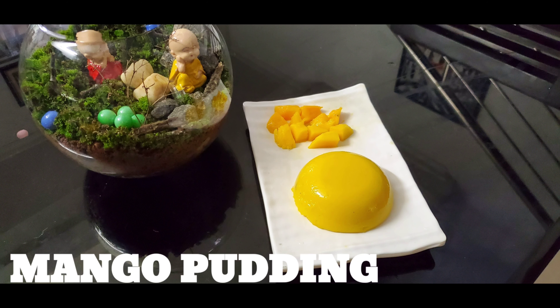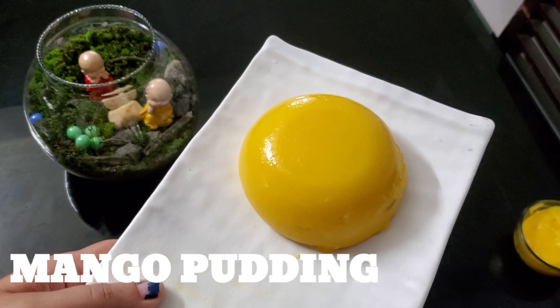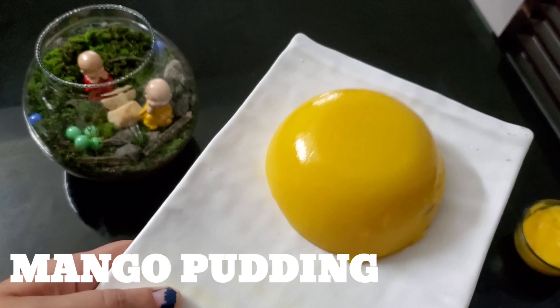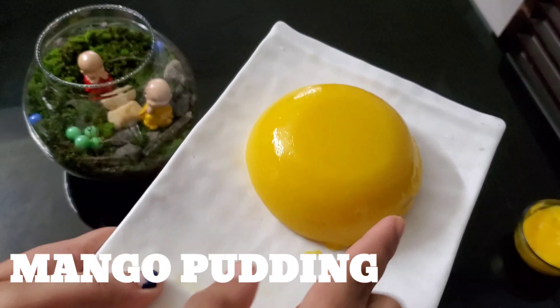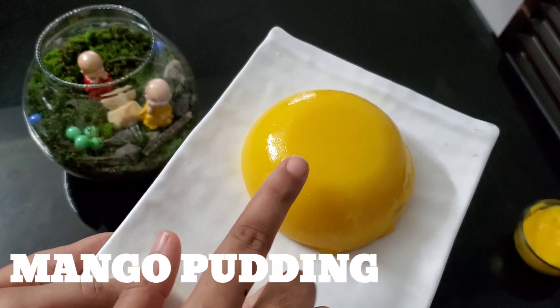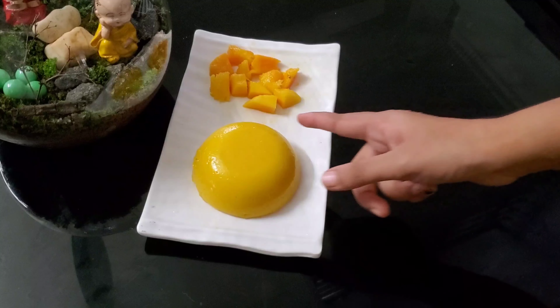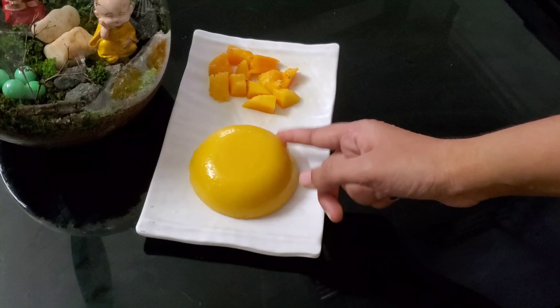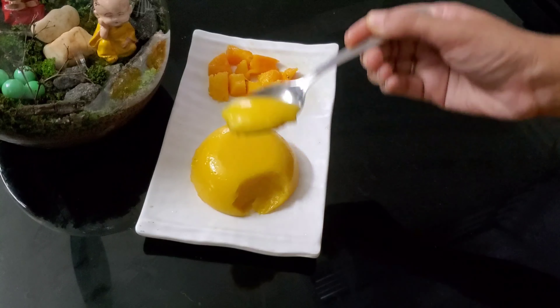Hey guys, welcome back to Matthew's Kitchen. I have a video in a few minutes, sorry for the delay. What we are going to do is a seasonal pudding — a mango and vegetable pudding. We are going to do a gelatinous, jiggly pudding using a simple method. Let's go to the video.